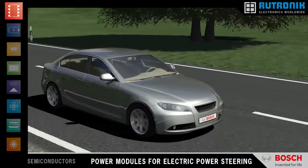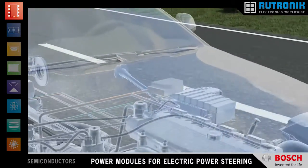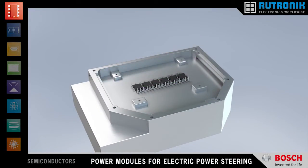The new set of Bosch power modules for electric power steering consists of two MOSFET modules: a B6 bridge for driving the steering servo and, as an enhanced system safety option, a phase disconnector module.